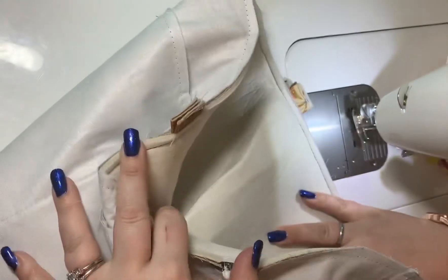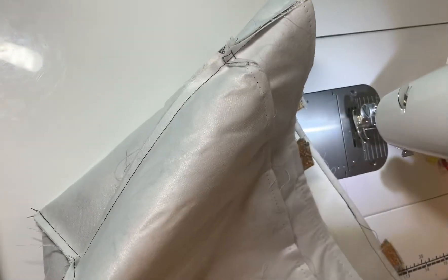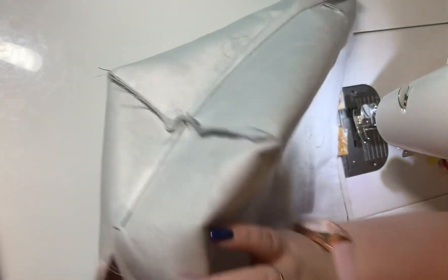Now you can see everything is all sewn together. Next up, you're going to be flipping your bag.